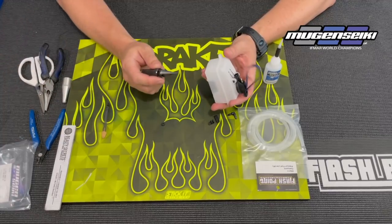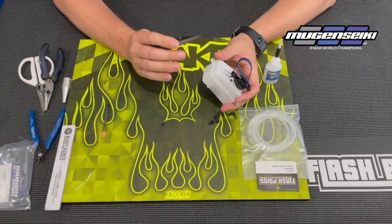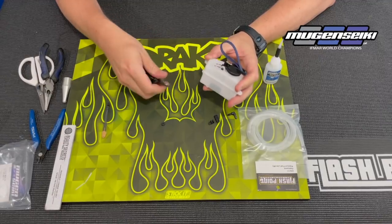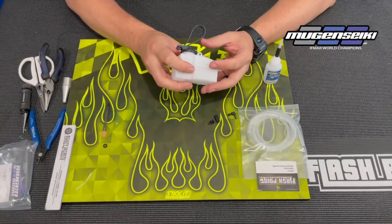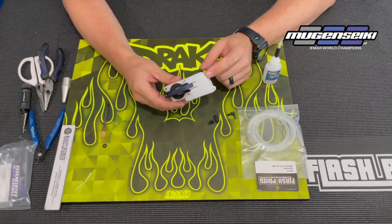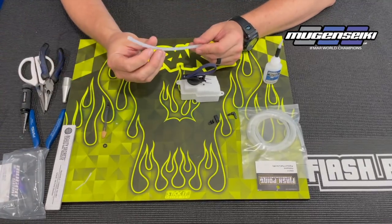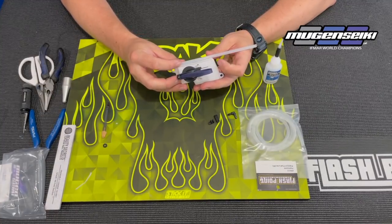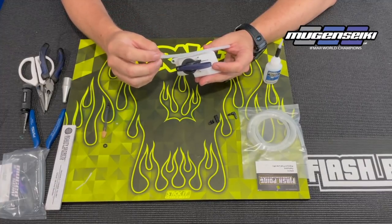From there, I'll take a body reamer — and I'm not actually making the hole larger all the way through. I'm just wanting to put a little bit of taper on it so that the fuel line goes into the tank a little bit easier. You'll want to shake the tank and make sure none of that material goes into the fuel tank. Then you'll just take a piece of fuel line that's about eight inches long — I try to do it about double the length of what I need, because when I push it all the way in, I'm actually going to pull it out the top and secure the filter.